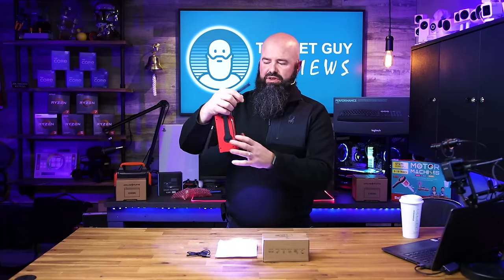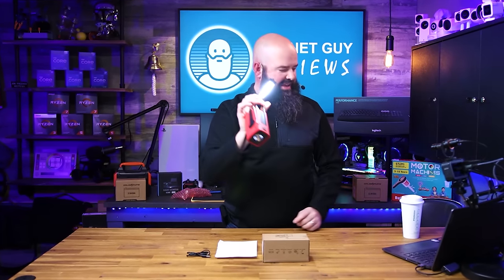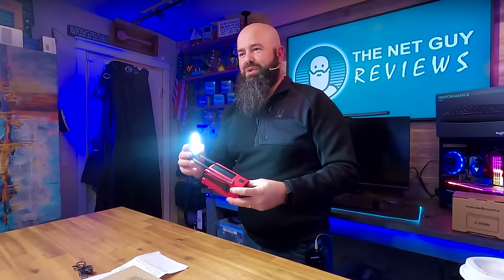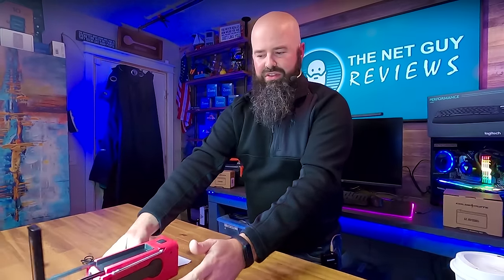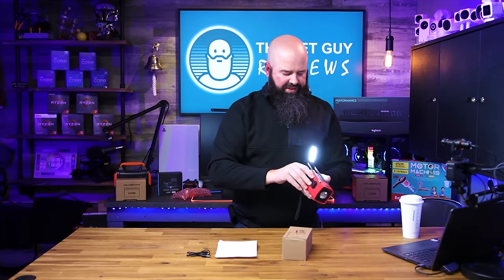You can slide the light back and hook or hang it on something — that's really cool. It also has a second light panel up here. So part of the emergency nature of this thing is being able to angle the light wherever you need it. For example, if I'm working on my boat motor at night, I can set this down and angle the light right where I need it.